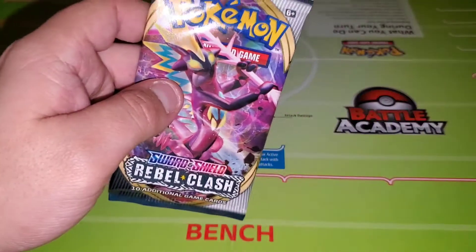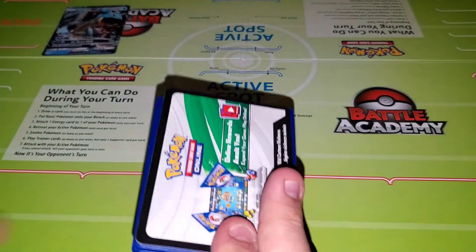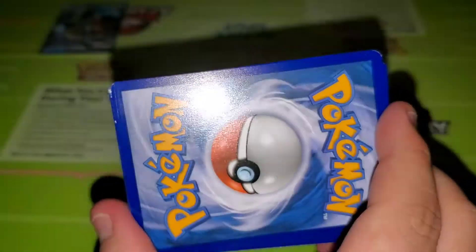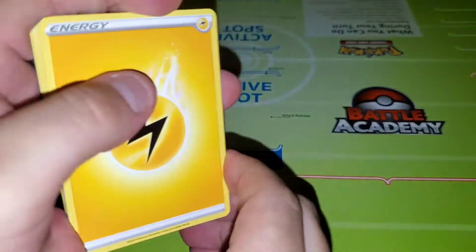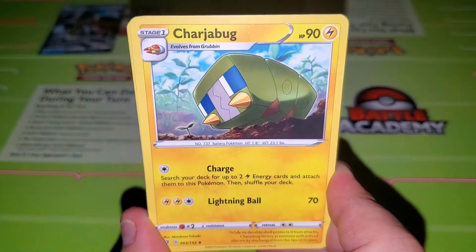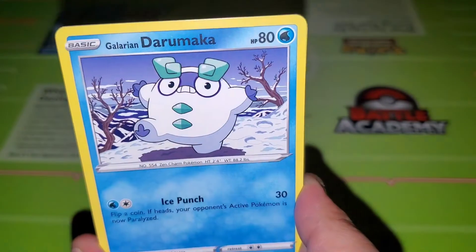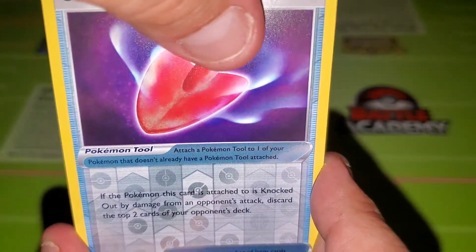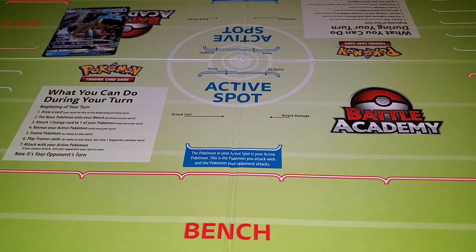Next we'll open this Sword and Shield Rebel Clash pack — I got two of these, so hopefully we get something good. There you go — we got the gray back. There's your code. We have an Electric Energy, a Charjabug, a Shuckle, a Duraludon, a Binacle, a Galarian Darumaka, a Vulpix, a Null Sari, a Galarian Farfetch'd, a Reverse Holo Crushing Shovel, and a Holo Terlacton. That's nice, but I already got one of these. Hopefully we get something better in the next pack.